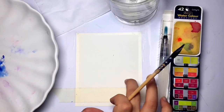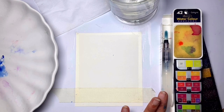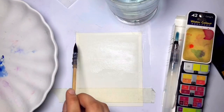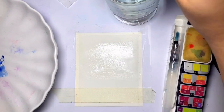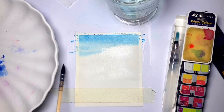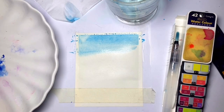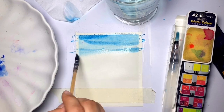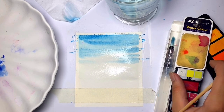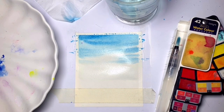Now that we have our supplies arranged, let's get started. The first step is applying water — I'm going to wet my sheet with a minimum amount of water. Then I'm picking up the Prussian blue from the palette and going directly onto the paper. I go from dark to light, so I picked up the blue and slightly smudged the top of the frame with it.